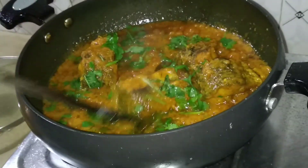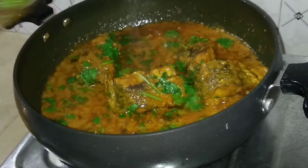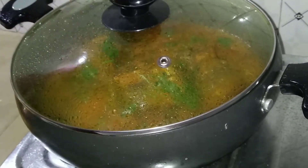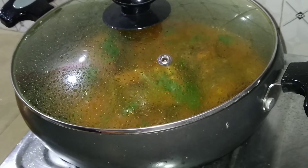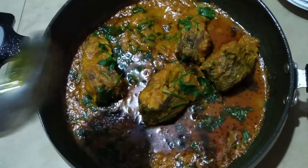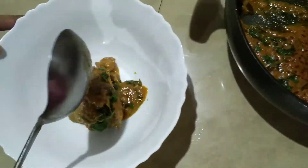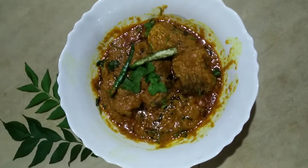And then we're going to add the flame to the flame. After the flame is ready, we're going to add the flame to the flame. Now we are ready for our taste and masala curry.